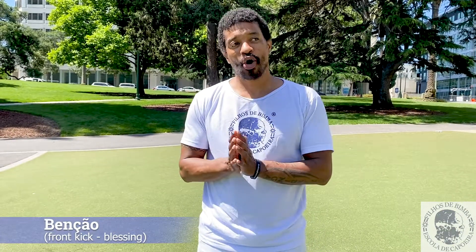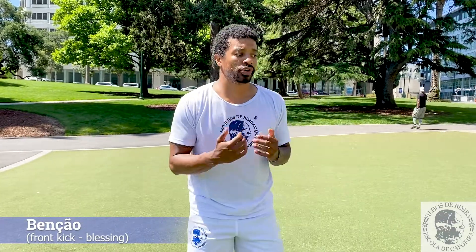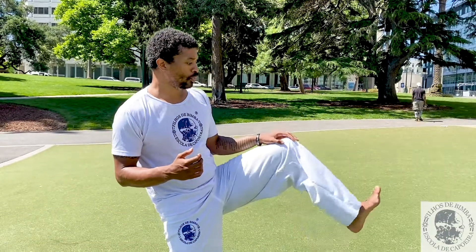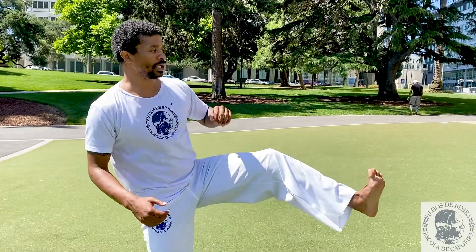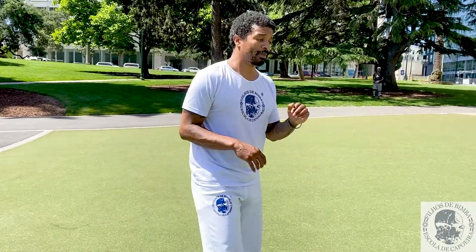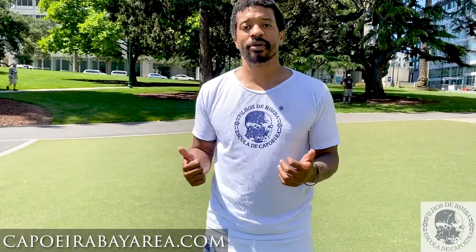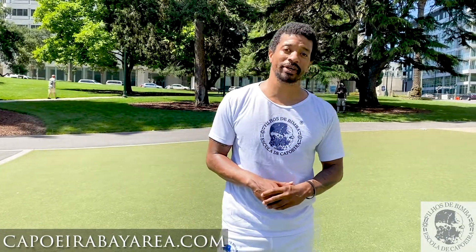So that was the bensão, or blessing kick. Make sure that you pull your toes back so you hit with the bottom part — the sole of the foot — making sure you're not snapping but pushing or thrusting. Practice often, practice safely, and we'll see you in the next video.